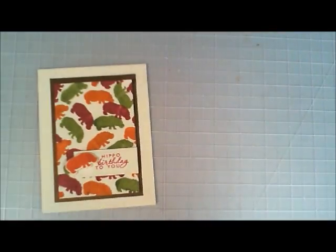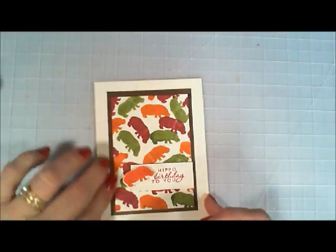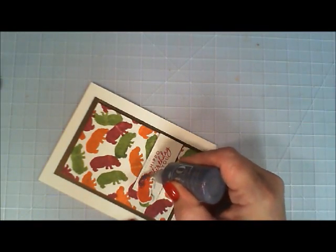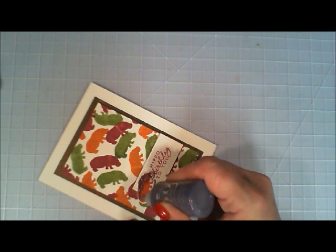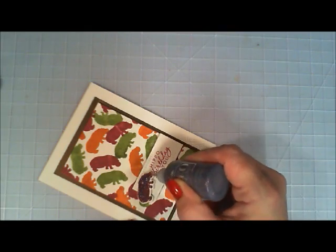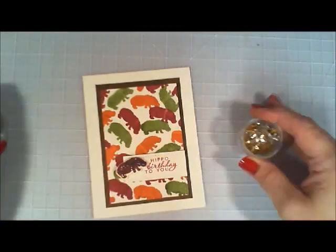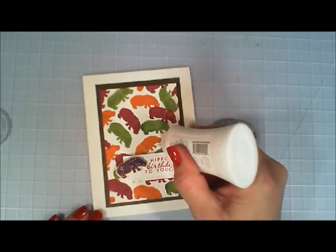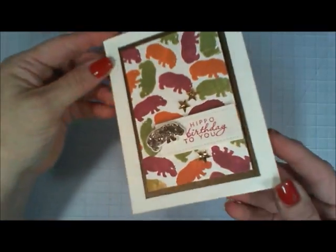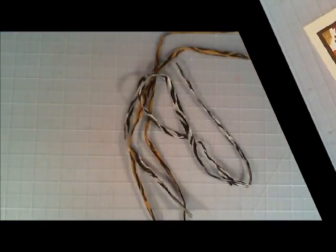From my stash I have these Nouveau crystal drops. These are a really pretty color — this is like a chocolate fondue. So I went over my little Just Rust hippo with them. Actually, the color of the Nouveau crystal drops matched that quartz paper beautifully. And that's it for that card — happy hippo birthday to you! Nice birthday card.